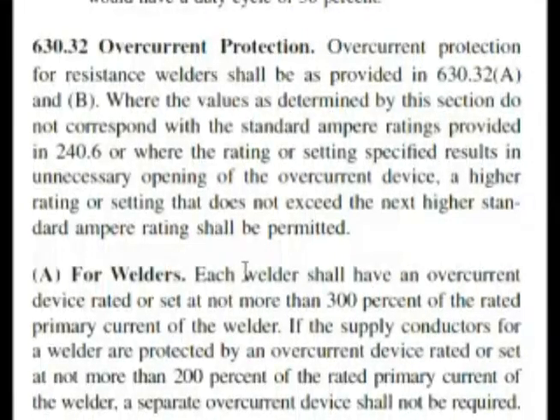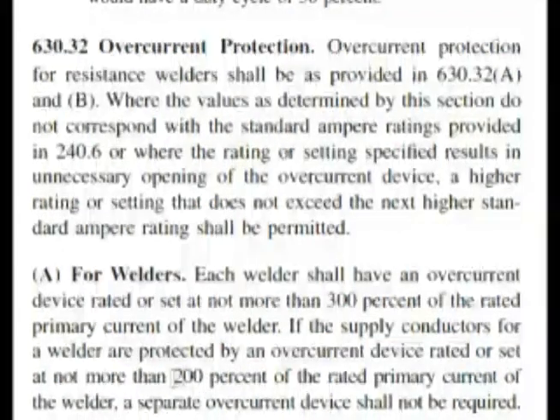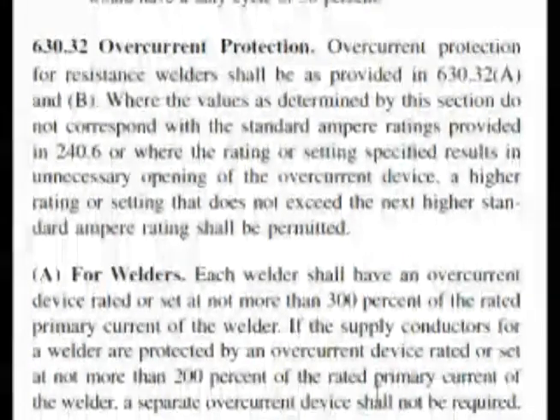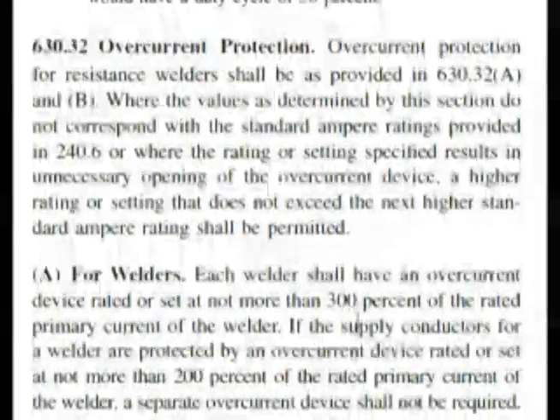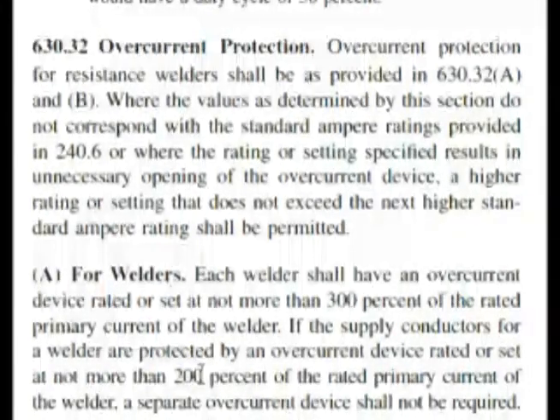It doesn't say 'each resistance welder,' which is what our question said, but that was in our header above at Roman numeral 3. It's almost word for word. We can see that our setting is not more than 300% of the rated primary current of the welder. If we continue reading, it mentions that if the supply conductors for a welder are protected by an overcurrent device rated or set at not more than 200% of the rated primary current of the welder, a separate overcurrent device shall not be required. Since 200% is not one of the answers, this is telling you a condition where you don't need a separate overcurrent device, but our question is asking when it does need one.